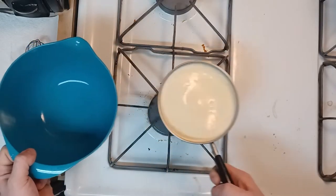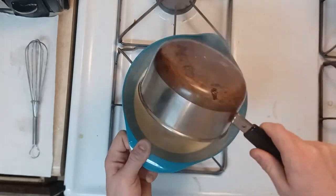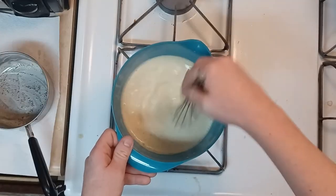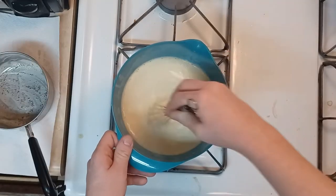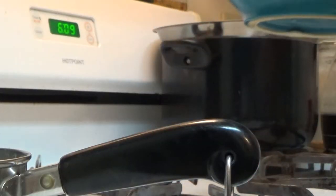Once this is heated just under simmering, I'm going to remove it from heat, put it inside a bowl, and put that bowl inside the fridge. I'm going to put a covering on the custard because I don't want a film to form on top.